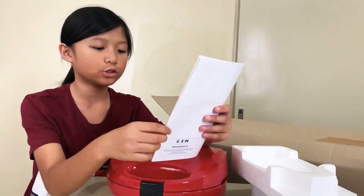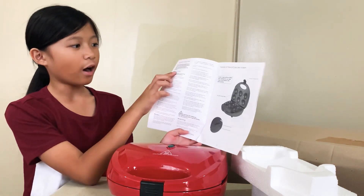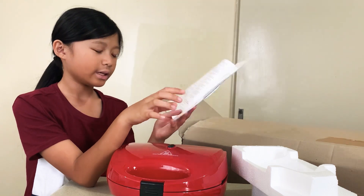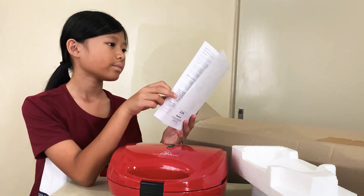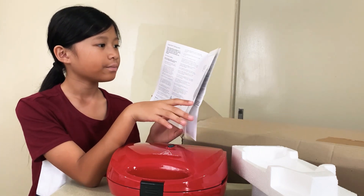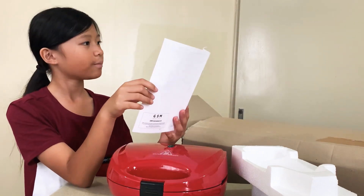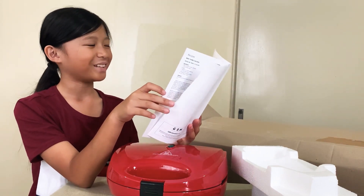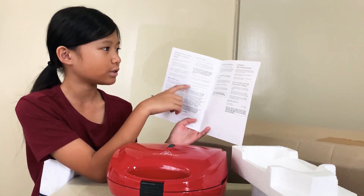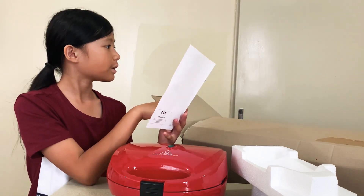Let's read the instruction manual. So it tells us for our safety, important safeguards. And it tells us about the indicator lights. It says caution: steam will be emitted when opening the cupcake maker — take extreme care. So gotta be careful. Getting to know your fantastic cupcake maker. So there's how to use before first use, cleaning instructions, and recipes.